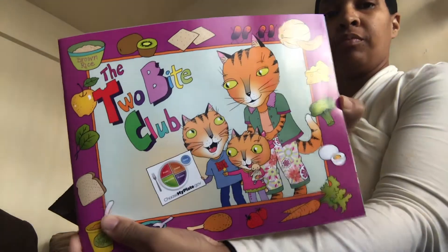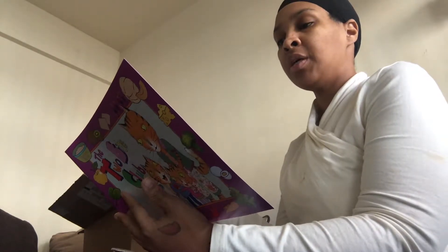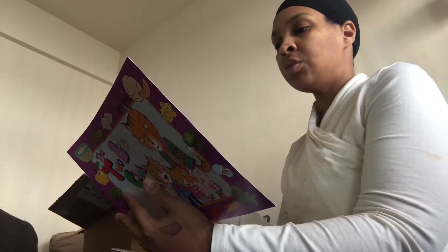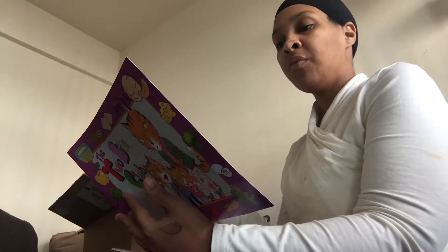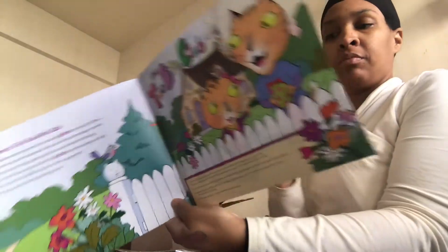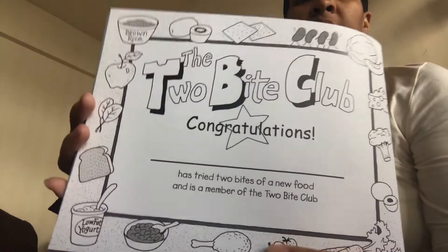Next is The Two Bite Club — it's a book. Welcome to the Two Bite Club, which was developed to introduce My Plate to young children. When you finish reading the book with your children, encourage them to try food from each food group just like the children in the story. In the back of the book you'll find a My Plate coloring page, a blank certificate for the Two Bite Club, fun activity pages for kids, and tips for growing healthy eaters. This is what the certificate looks like when they're done reading.